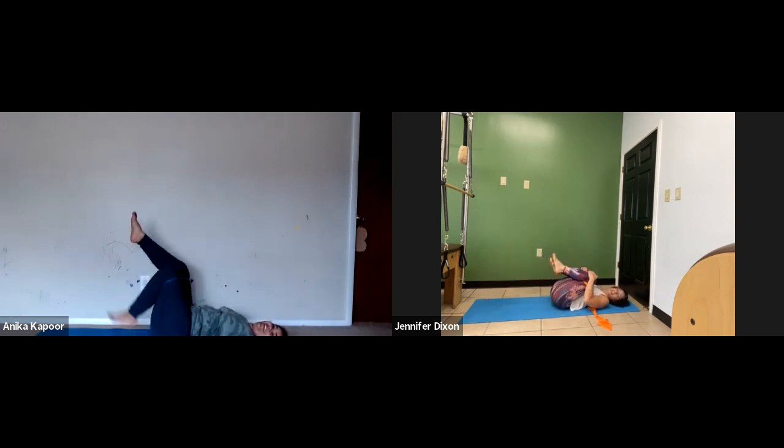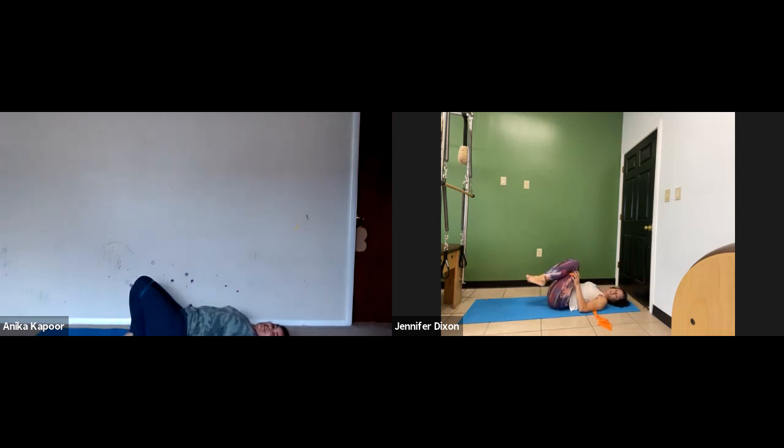Bring the knees into your chest. Tummy gets a break and the tushy gets a break. Option one is you leave those feet right where they are on the mat — that's the least intense. Option two, your shins are in tabletop position. Your choice.